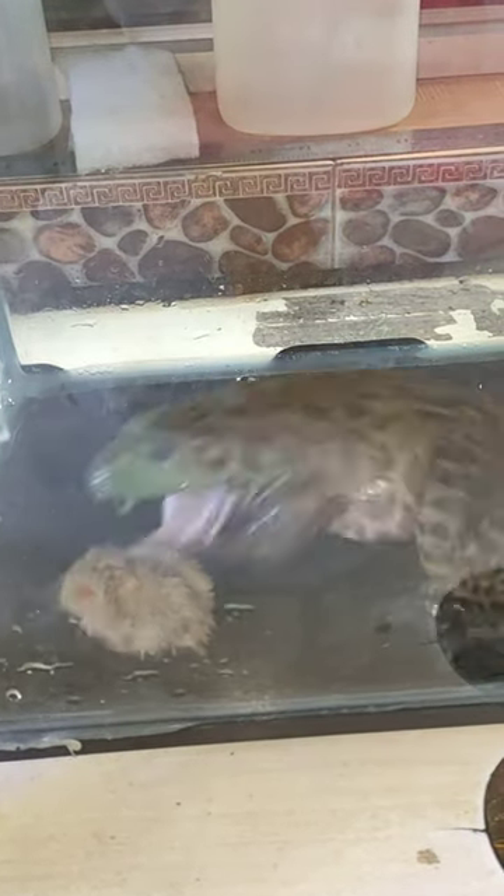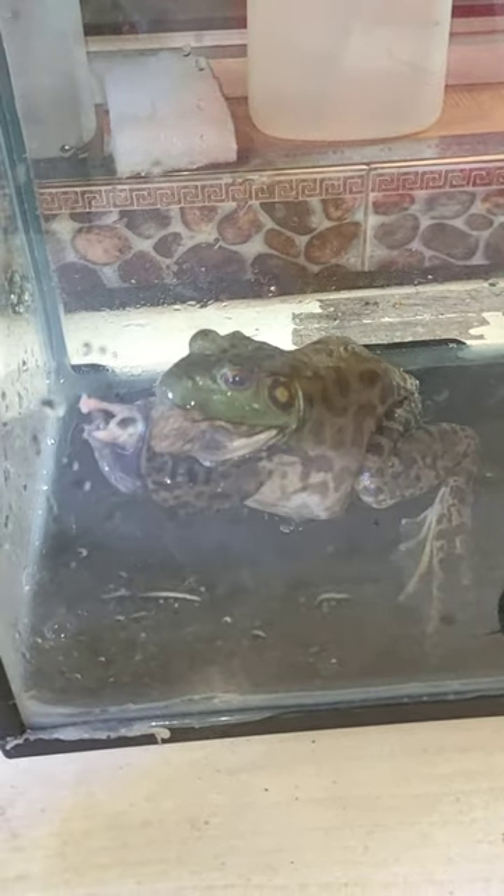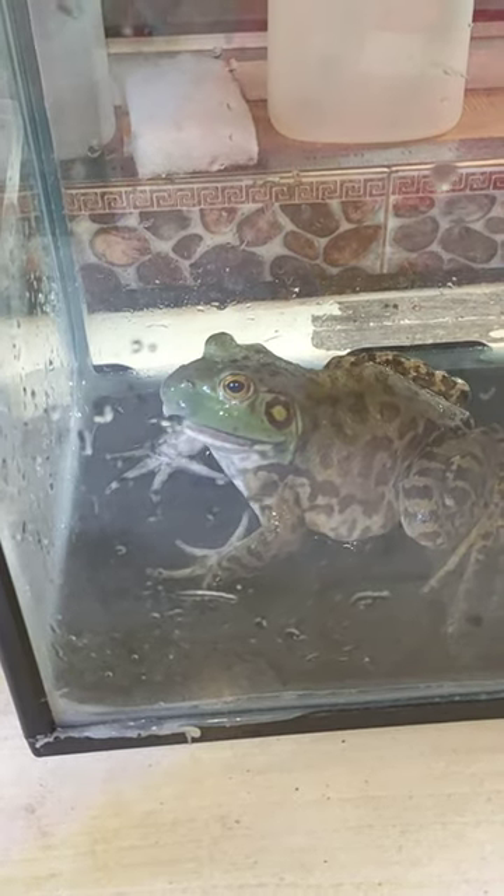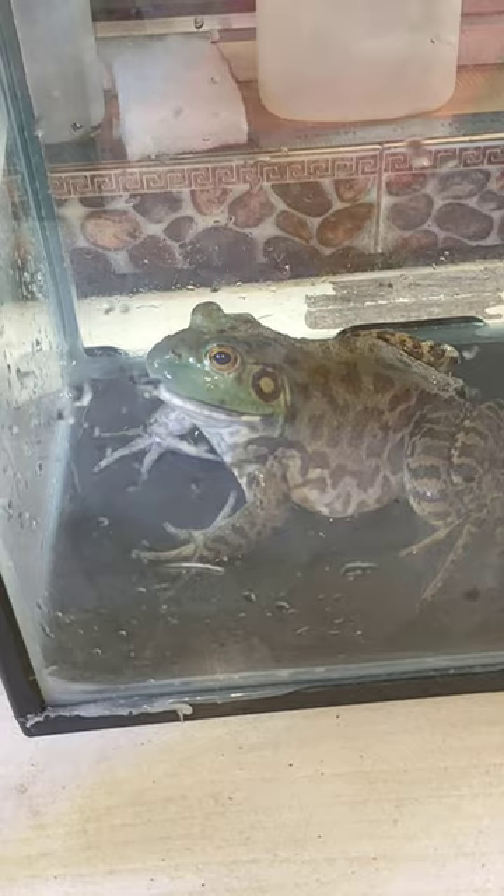The American bullfrog uses its hind legs to propel its body to reach prey, so that the prey does not have time to escape. Then, after successfully grabbing the prey, the front legs function like hands to help push the prey into the American bullfrog's mouth, so that the prey is swallowed quickly.